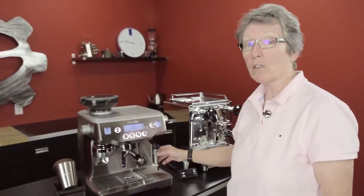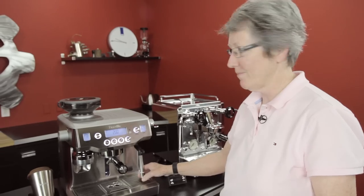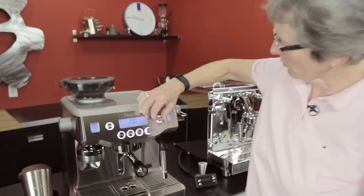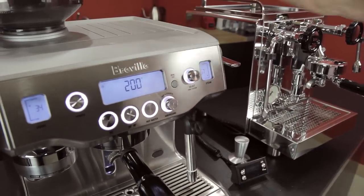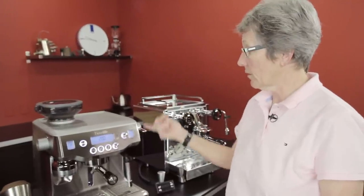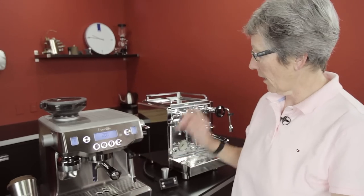It'll steam the milk for you, or you can do it manually. You can change the temperature up to 170 degrees — it senses it and shuts it off — and you can also change the foam you're going to get. Cappuccino is more foam, so if you take it up you get more foam, and if you take it down you get less. It's set for 157 and less foam, or if you push the lever up and use the milk frother manually, you bypass all of that and have full control.